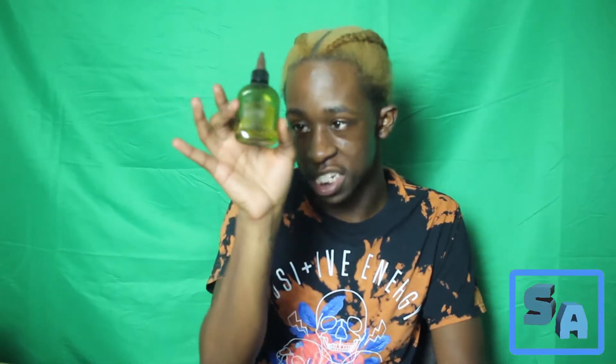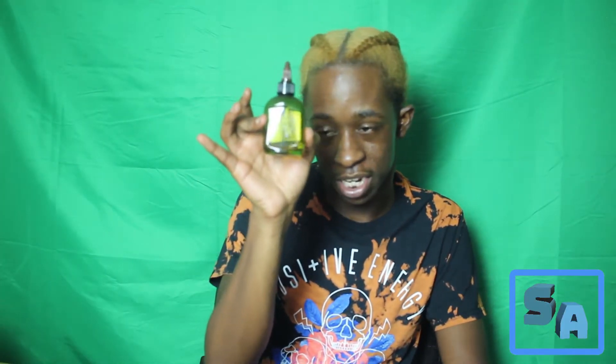To start off doing your hot oil treatment, you're going to need a couple of things. First, you're going to need some premium sauce — I'm gonna teach you how to make that in a second. And you're going to need a cup of hot water and a bottle with a tip to apply the oil to your scalp.